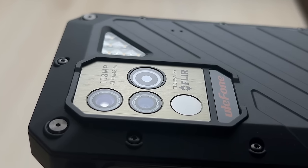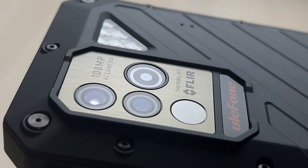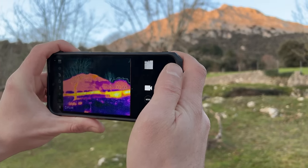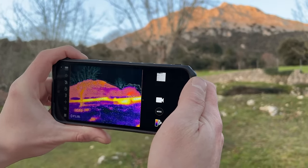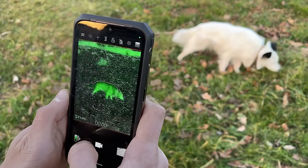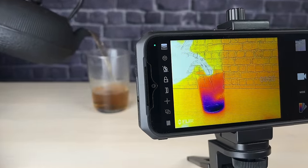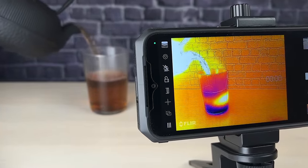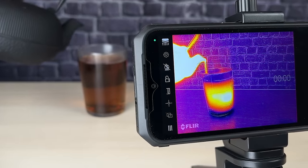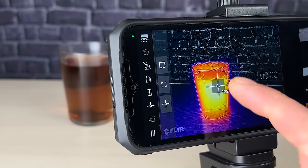It also features a FLIR LEPTON 3.5 thermal sensor, which allows you to see heat patterns and detect temperature changes. With this advanced camera, you can take thermal images of your surroundings, detect issues with insulation or equipment, and even monitor wildlife. The thermal imager provides accurate temperature readings and can help you in a variety of applications, from DIY projects to professional tasks. Whether you're a contractor, mechanic, or simply someone who enjoys exploring the world around you, the thermal imager is a valuable tool that can help you see things in a whole new light.